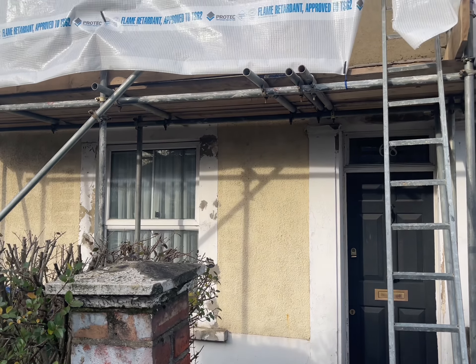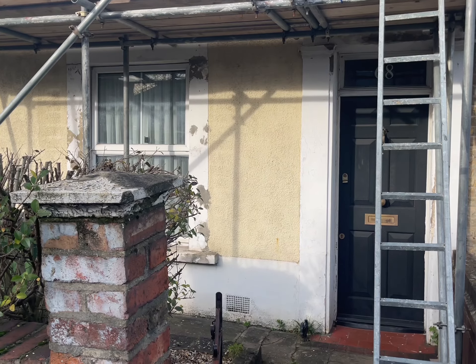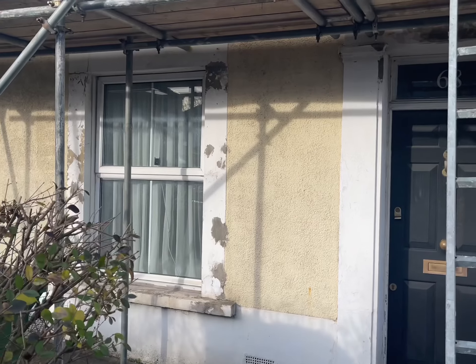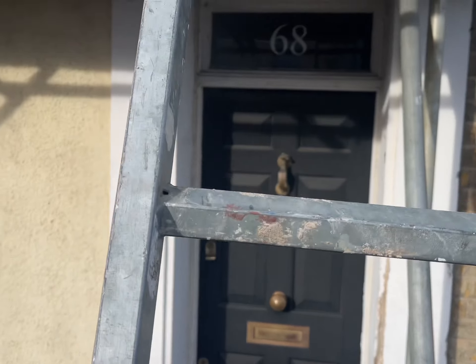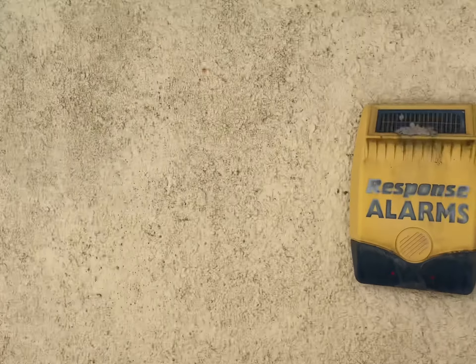So we're down here in Plumstead in South East London. This is another project we're starting tomorrow morning. What we're going to be doing on this project is removing all of the pebble dash from all the brickwork on the front of the property. Once we remove all of the pebble dash we'll clean all of the brickwork, cut out and replace all of the damaged bricks matching London stock bricks, repoint all the brickwork in natural lime mortar and show the customer some different samples to work out what style he'd like to go for.